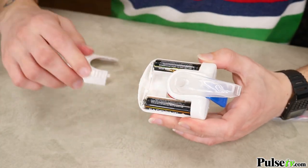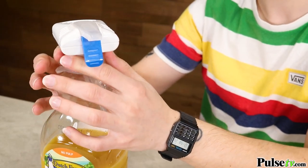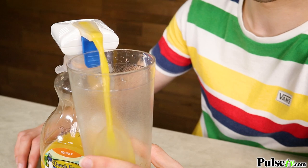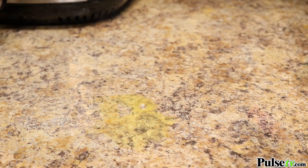Just install two AA batteries, which are not included, attach the universal lid adapter to your favorite drink, and then press the button to dispense. This is a must-have if you have kids because it will eliminate drips, spills, and cut down on the spread of germs.